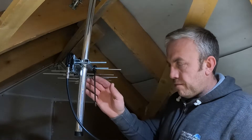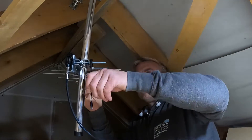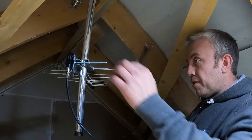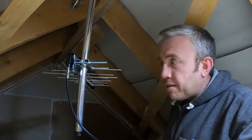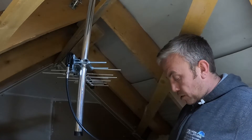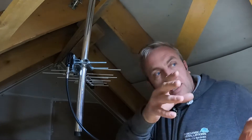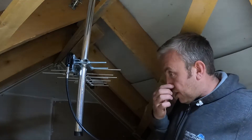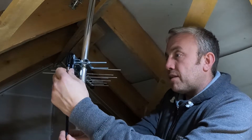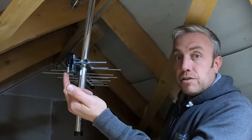Let's see what the signal readings are. That's it — perfect reading. Couldn't be simpler. So that is aligned and fixed and ready to use. There's boarding down in this loft and the aerial's close to the loft hatch but there's still plenty of space behind for the customer to use for storage. This is the optimum place for the aerial and he's fine with it going there. Let's disconnect that meter and connect the actual TV cable that's built into the wall straight to the back of the aerial.